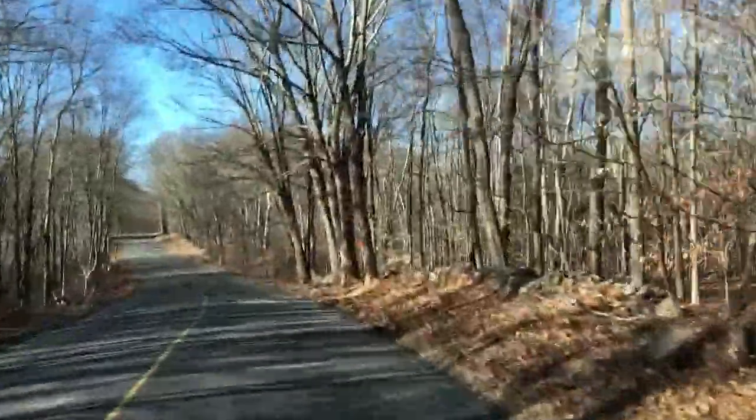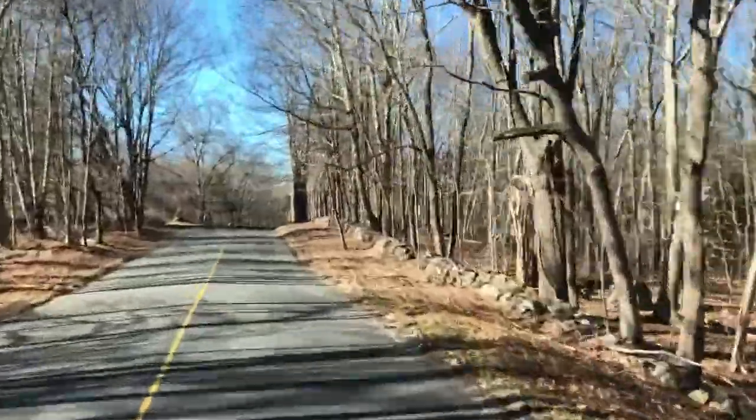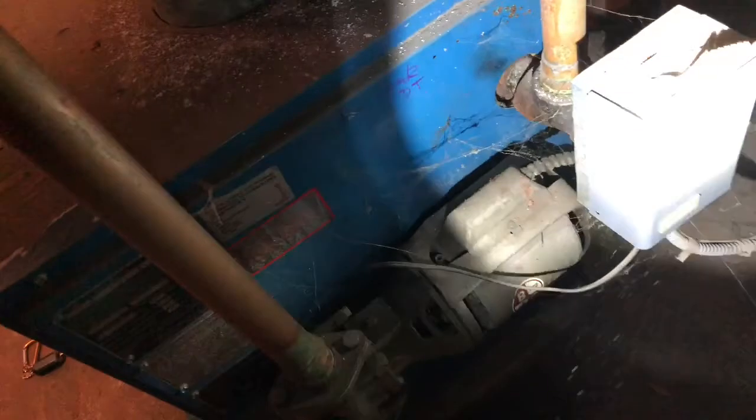We don't need any steps, and this is an easy one. At this point, I'm like, this is filmmaking. You gotta revert, man. All right, everybody, let's do it. So I know the thermostat is fine, so I think I'm going to get ignited here.